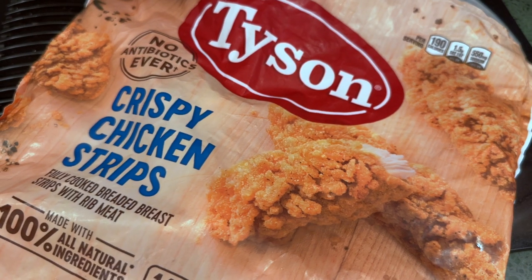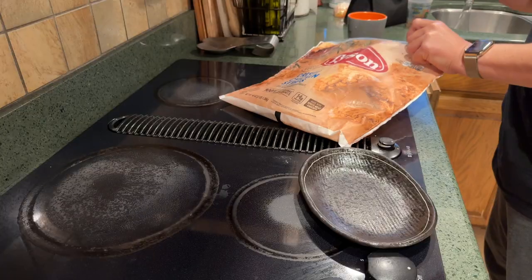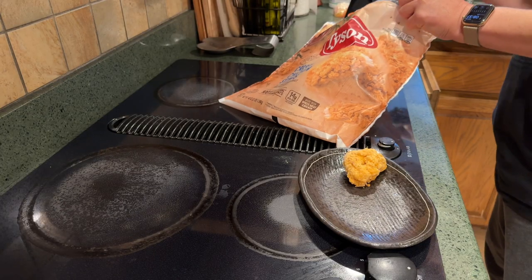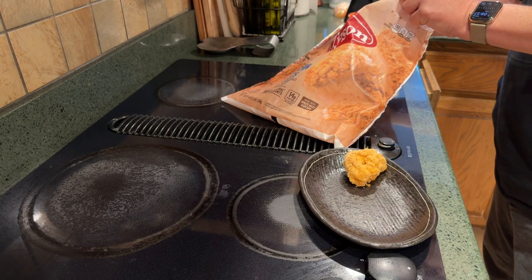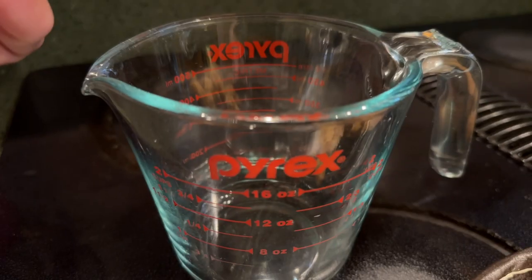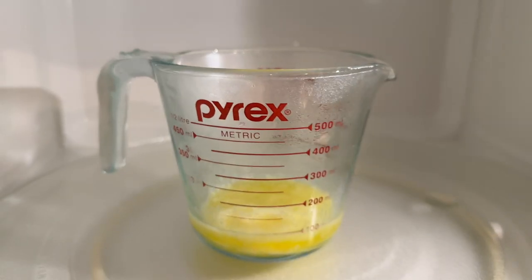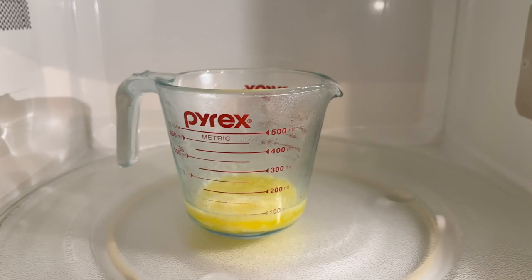The chicken is just Tyson chicken strips from Costco. That eventually will end up in the air fryer for about 18 minutes or so from frozen. Of course, quarter stick of butter — throw that bad boy in the microwave. Less than a minute, we got that melted butter.